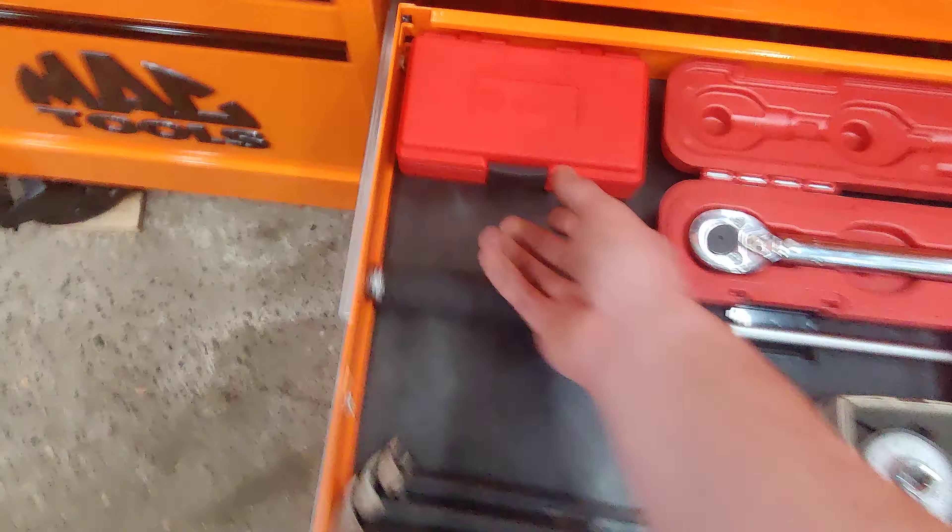Just a couple quarter inch drivers — Williams, Expert, snap-on, Pittsburgh. 3/8 and quarter inch double-ended — it's pretty nifty having one on each end, they're really thin and good to get in tight spaces. Spinner handle, the head from the Easy Red which I use as basically a finger ratchet. Pittsburgh finger ratchets — these things are junk.